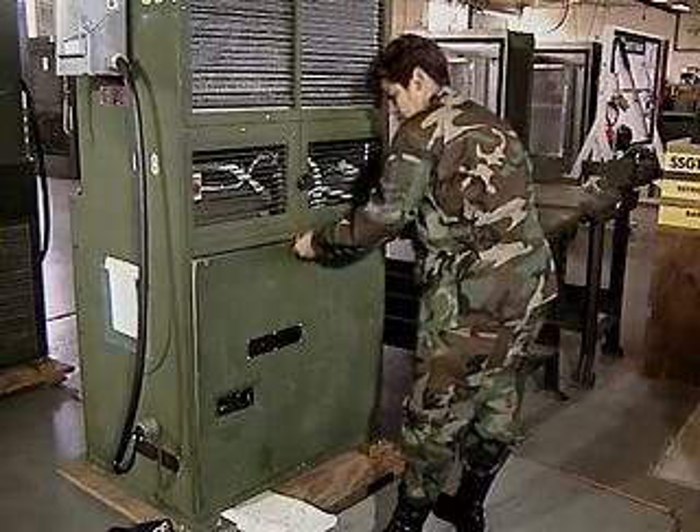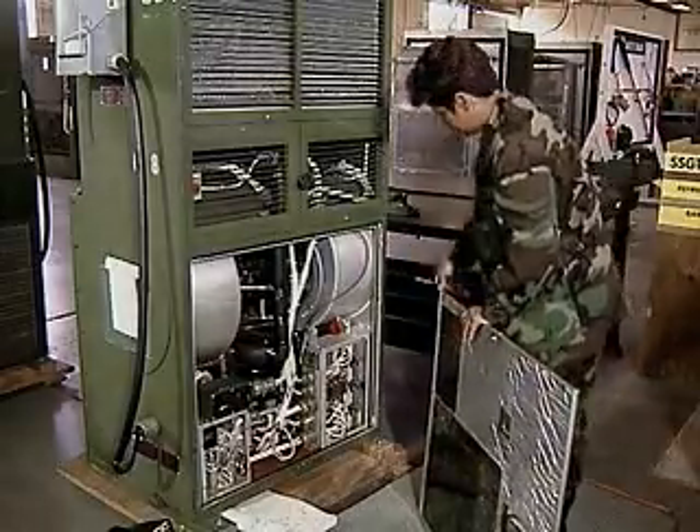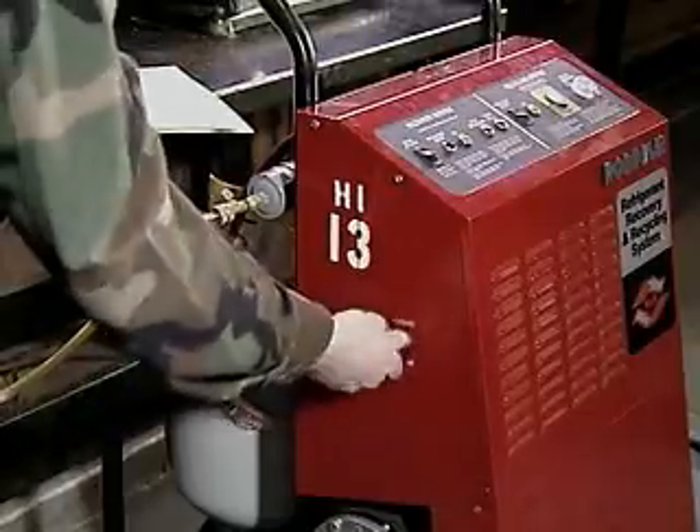You'll train as well to troubleshoot malfunctions in air conditioning equipment so you can determine what must be done to repair it. In addition, you'll train to recharge cooling units or to replace their coolant.